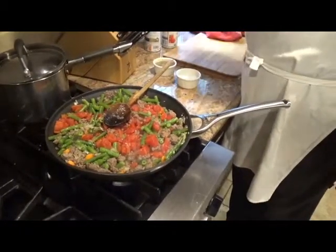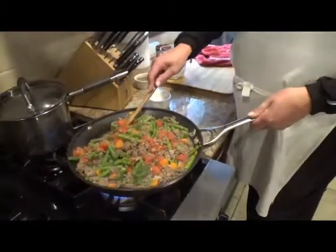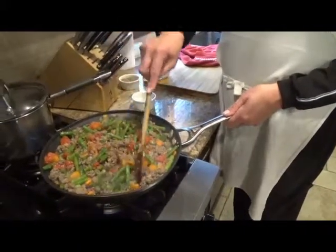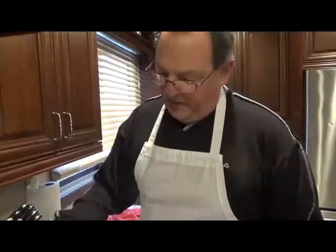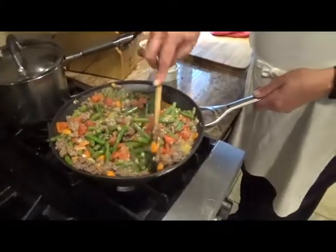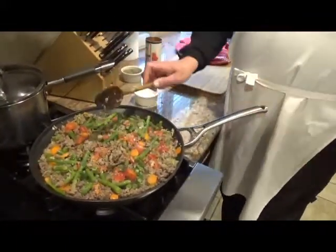We're going to add some cream — actually, this is milk. The reason I'm using milk is because my son left about that much in a gallon container and it's just annoying me sitting in the refrigerator. But you could use heavy cream. We're back — I just added a little salt and pepper to this. Stages of flavor. Here's that milk. About 3 minutes or so, I'm going to let that cook.